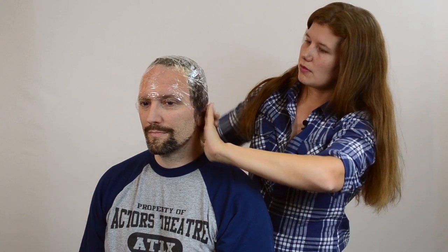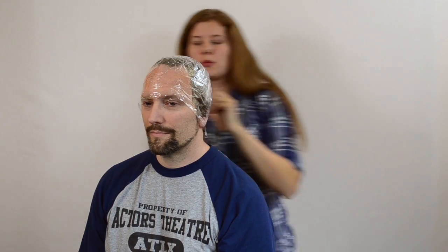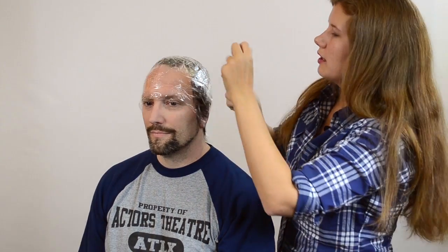Make sure you've covered the sideburns and the ears. Check and make sure you've covered everything. If you feel any spots where you have not gotten tape, just go ahead and add a little bit more.